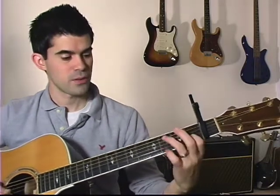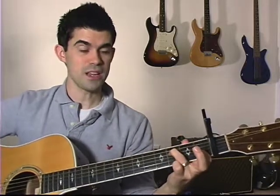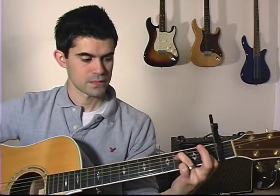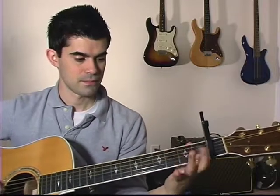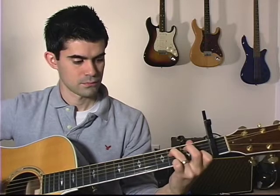By the way, when you keep your pointer on, this chord right here is kind of an F open chord — it has a pretty unique, nice open sound. And from here you're going to walk back into C, going back and forth.